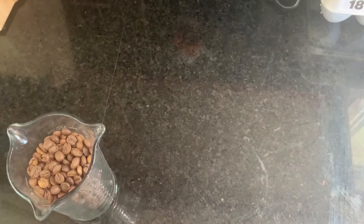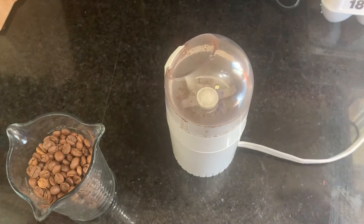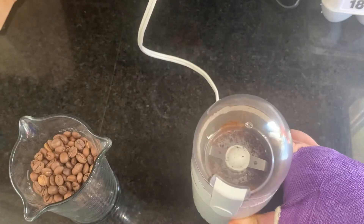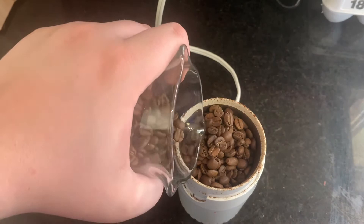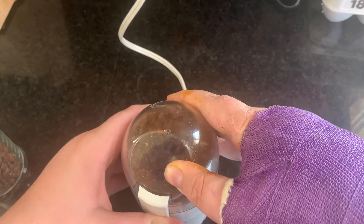Now that we have those, what we're going to need to do is grind them. So I have our coffee grinder right here, I'm going to plug it in — that's off camera, sorry. But trust me, it's plugged in. Give it a test — she's plugged in. And it seems to be a little dirty, but that's okay, it's fine. So what we're going to do now is bit by bit pour in our coffee beans.